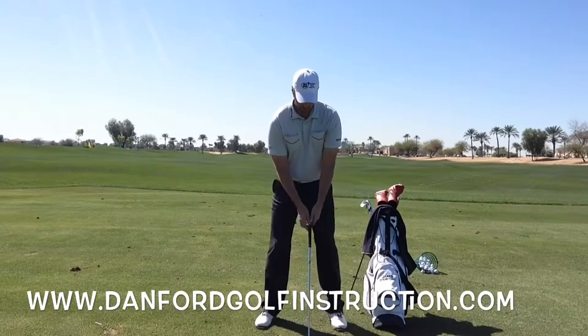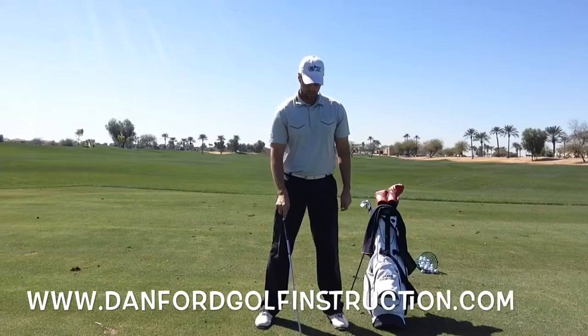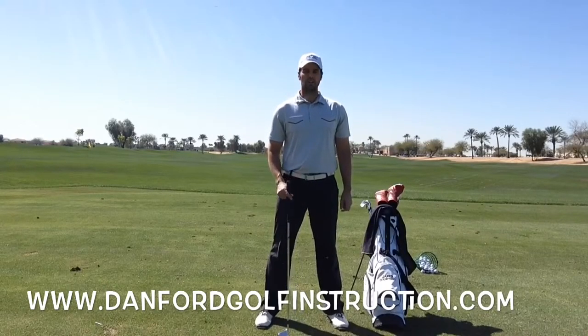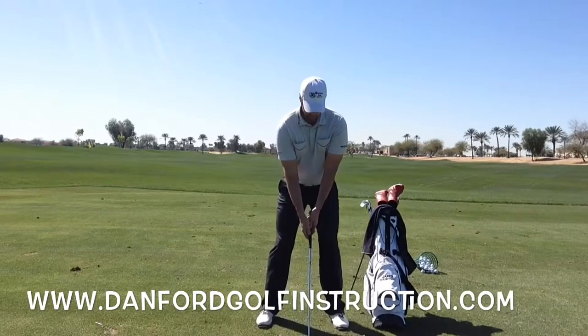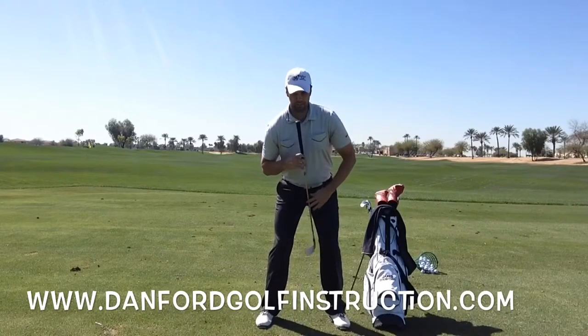When you set up and place that ball, it's going to feel like it's off the left side of your ear. The reason we want you to play it off the left side of your ear is because when you set up to it, we want you to have a little bit of axis tilt away from it.